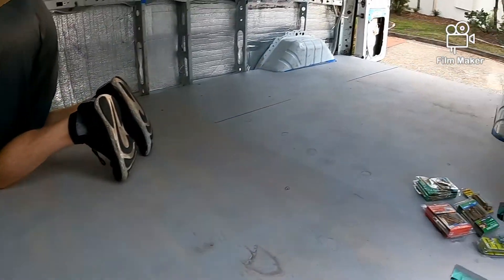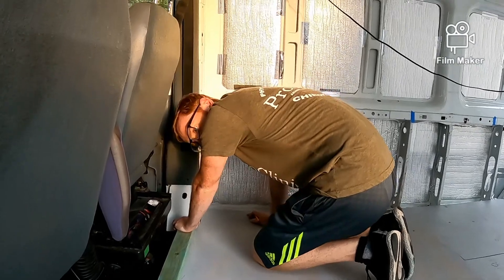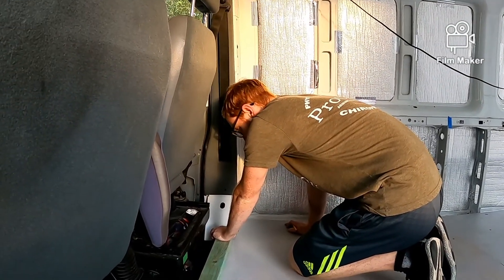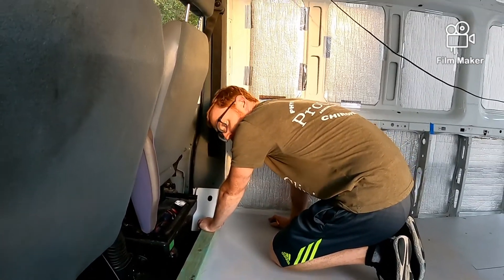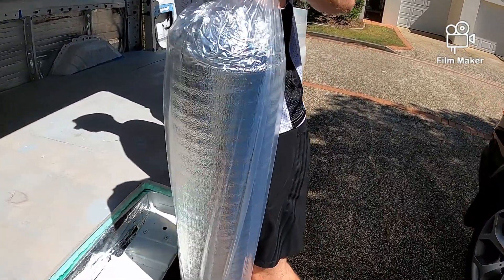So we're prepping for the floor to go in tomorrow. We've finally finished the insulation. And where's the week better for floor? First of all we need to put this stuff on underneath.